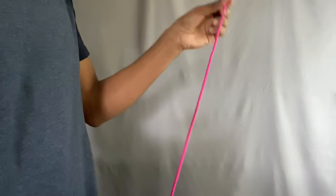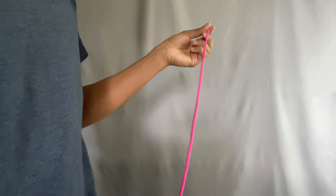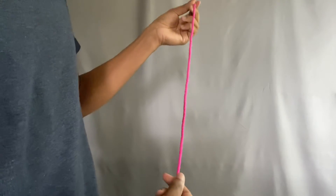The two half hitch is an adjustable knot. The first thing you're going to need is a rope. You can tie this around a stick or a log or a tent stick if you like. I'm just going to do this freehand.